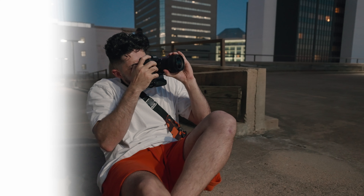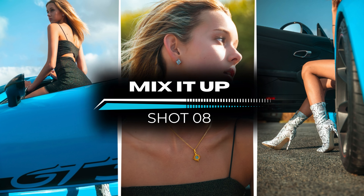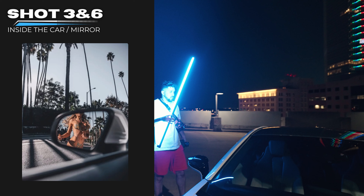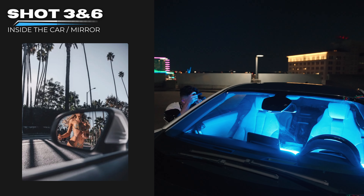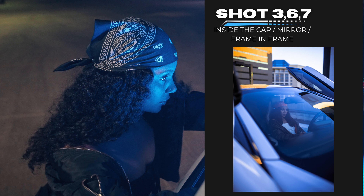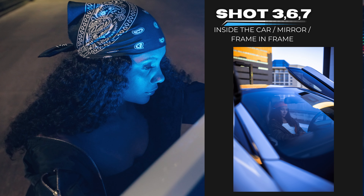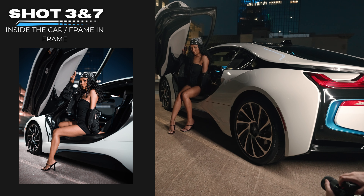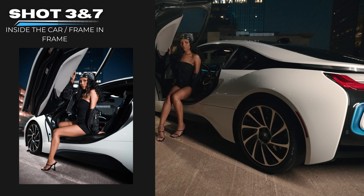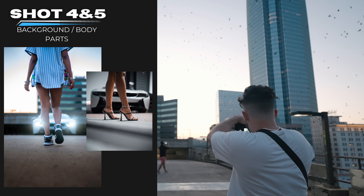Number eight is to mix all of these car shots together — that is the secret to all of these. For example: inside the car combined with a mirror shot, which you can also consider a body part shot. Or the windshield creating a frame in a frame while she's inside the car with a reflection slash mirror shot. Or inside the car as well as a frame in a frame. Or putting the car as the background while shooting body shots of shoes and feet.